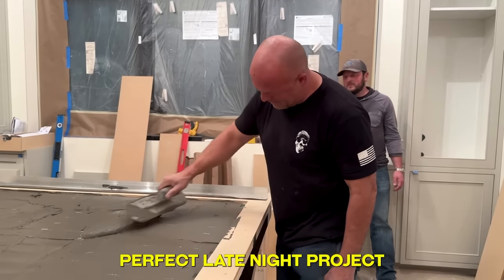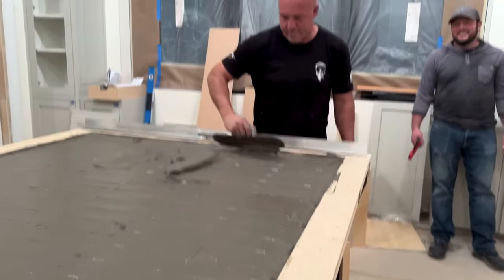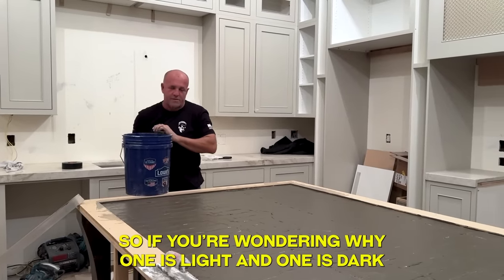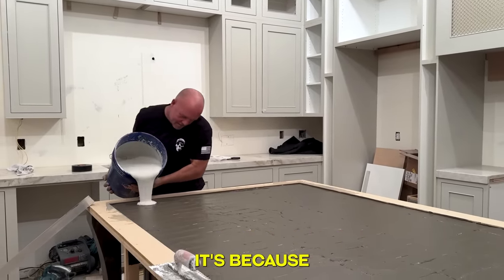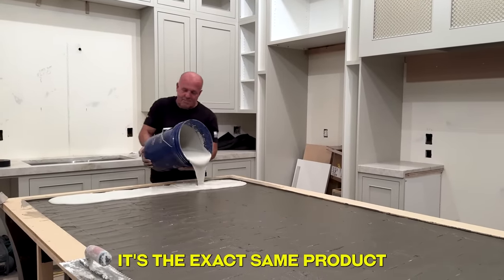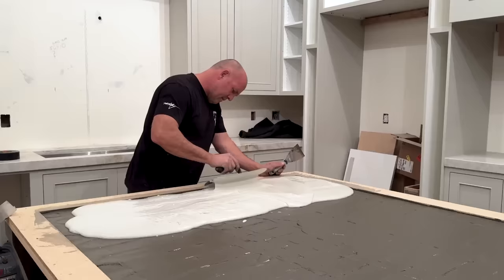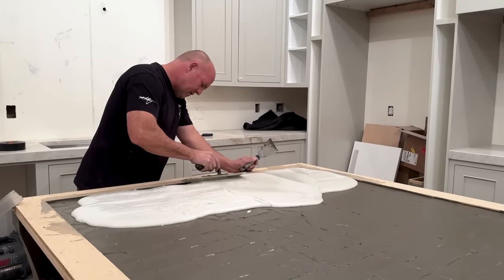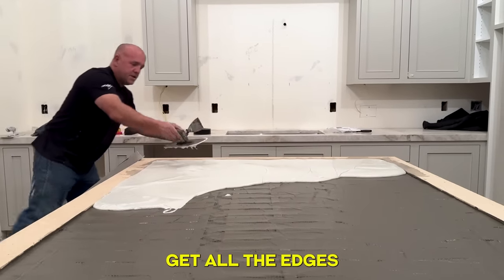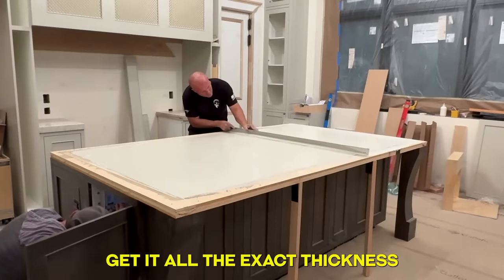Perfect late night project. If you're wondering why one side is light and one is dark, it's because I didn't realize I was out of the dark mix, so I spread it all the way across to hide it. It's the exact same product, just a different base tone. I have a ton of white left so we're going to finish off the rest with white. I'm going to go around and get all the edges, thicken it up, and cut a piece of aluminum to go all the way across so I can screed the top off to get it all the exact thickness.